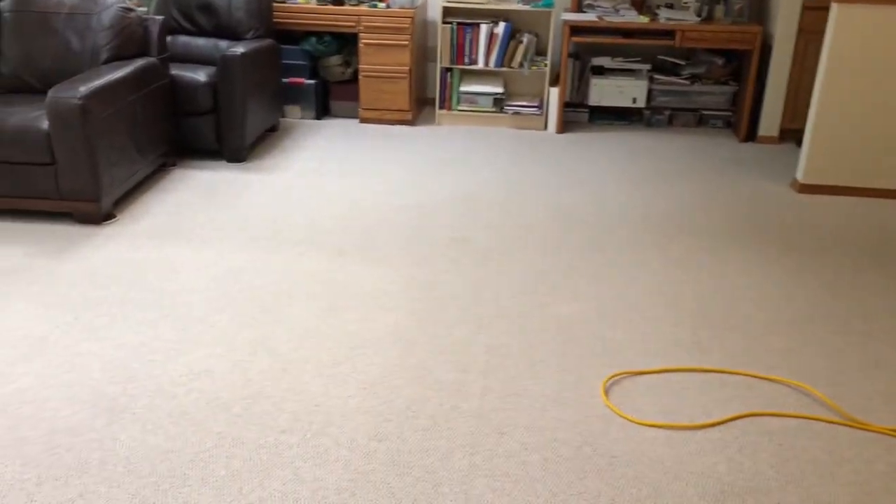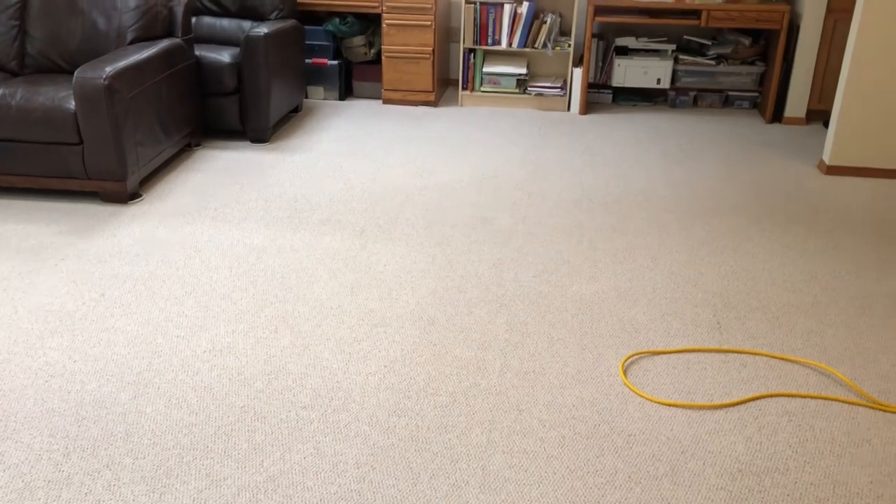I've already cleaned the back half of this room. I'll try to pan in and out and show you where it wasn't really dirty, but you can clearly see the brighter side on the left and the darker side on the right.